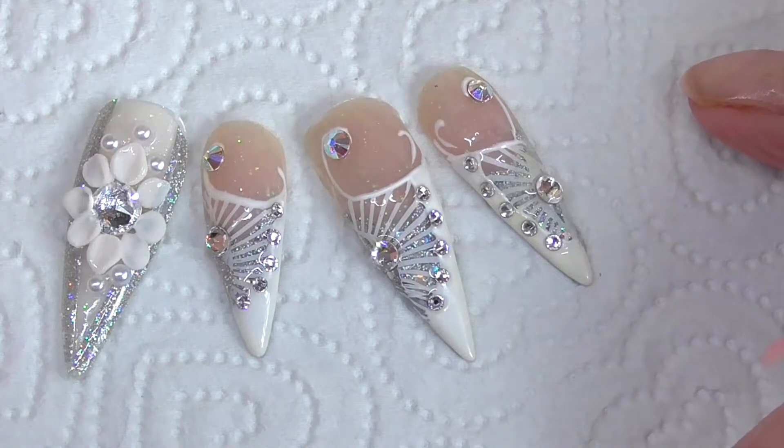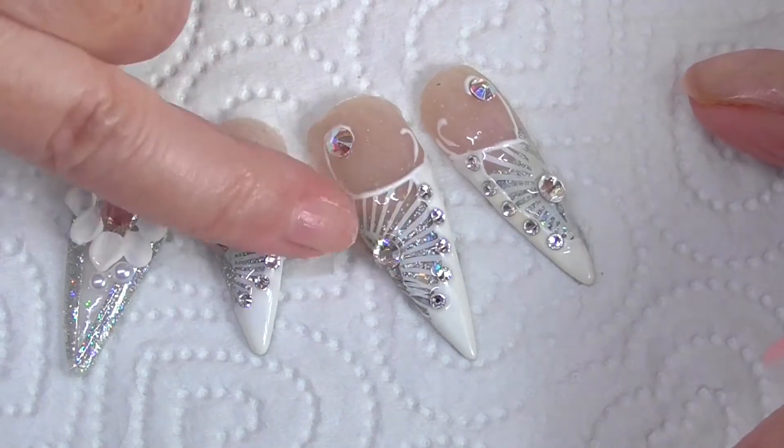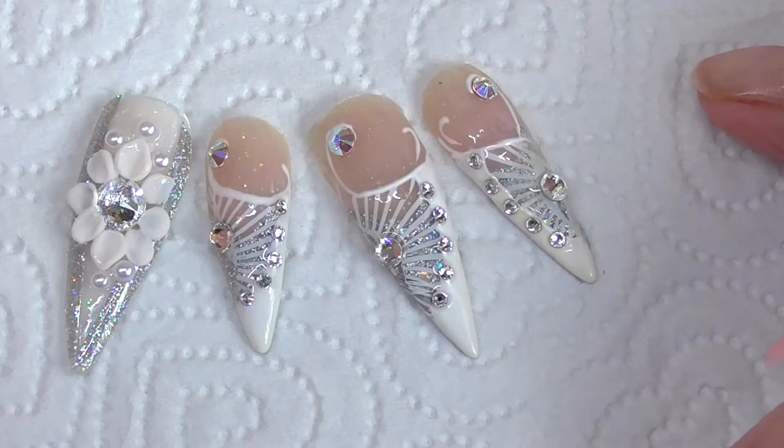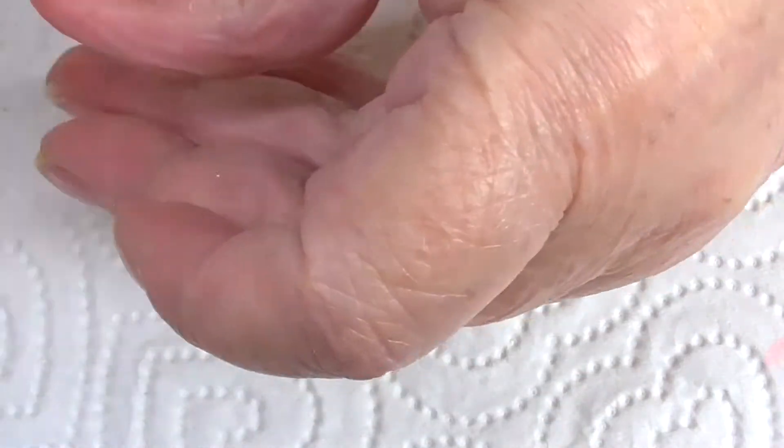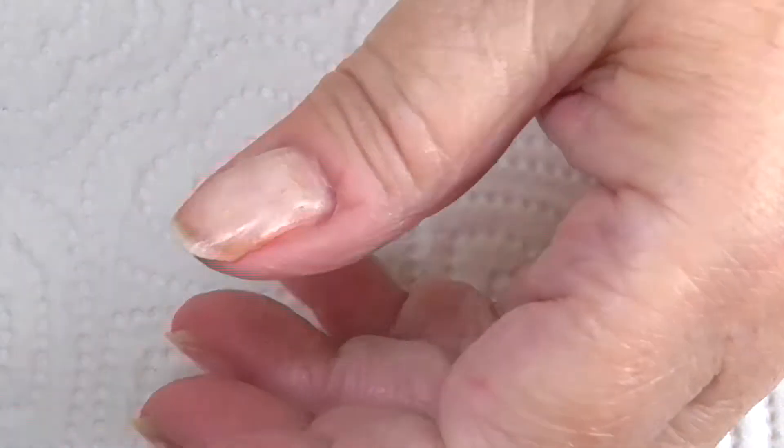One of my favorites — there's a stamp on there and then filled with crystals. These were done in acrylic, but I wouldn't advise that because it makes the nail shrink.